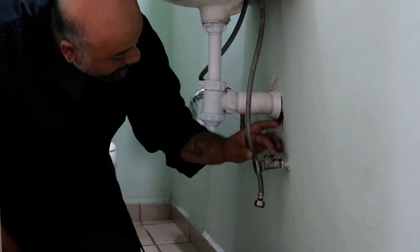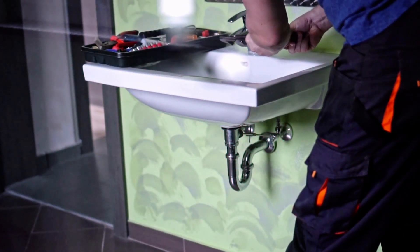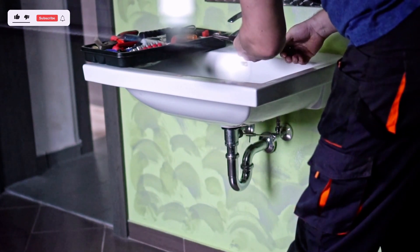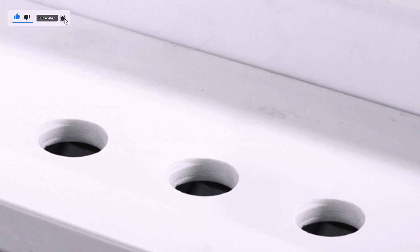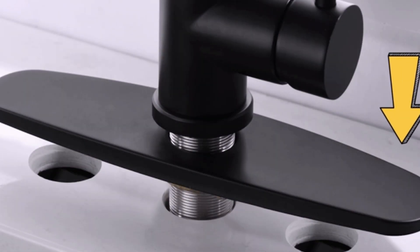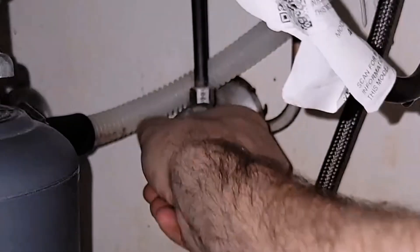Turn off the water supply to your sink. Remove any existing hardware from the unused holes, like spray handles or escutcheons — decorative plates. Position the deck plate over the holes and ensure it aligns with your faucet base. Secure the deck plate using the provided screws or nuts, following the manufacturer's instructions. Turn the water supply back on and check for leaks.